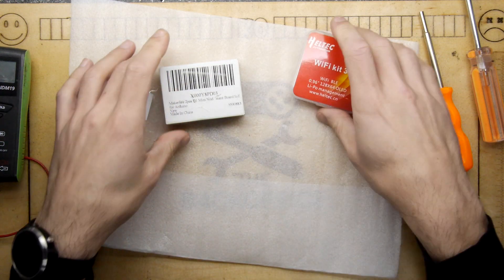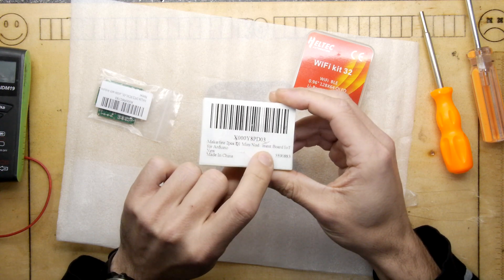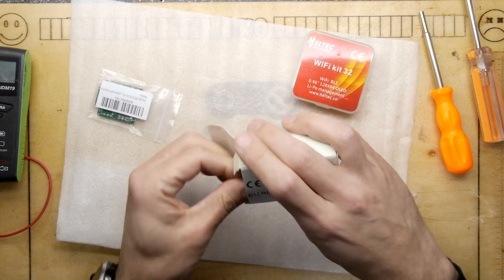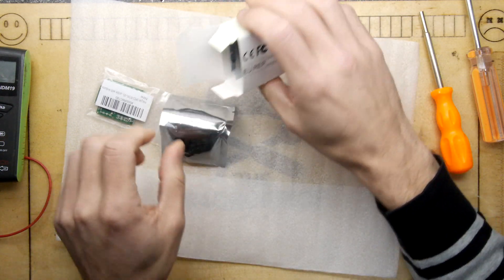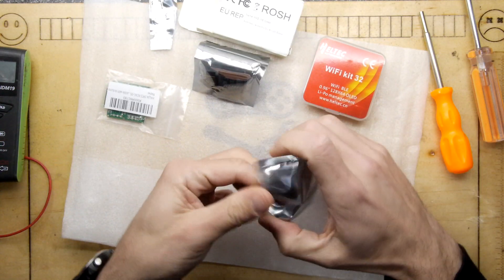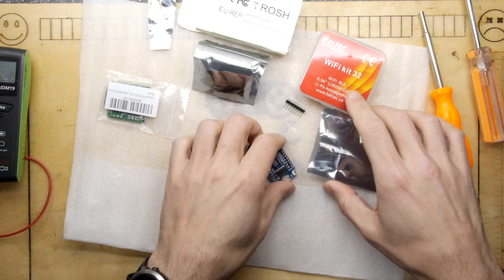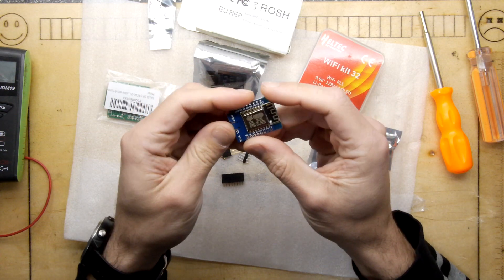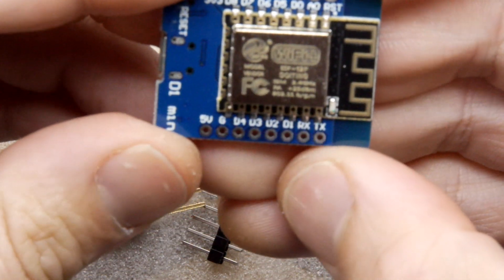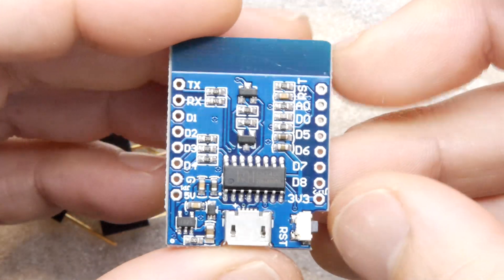Next up we have the MakerFire D1 Mini — it says 'Nodment board IoT for Arduino,' so I'm not quite sure what that's supposed to mean, but it comes in a packet of two from Amazon. I believe, if I'm not mistaken, this is the ESP8266 — I do get a bit confused with these, but we can read it off the chip.